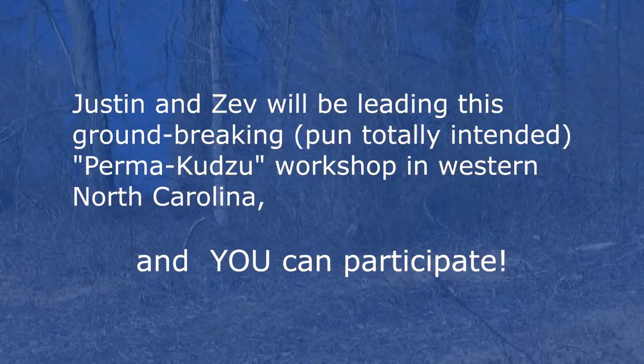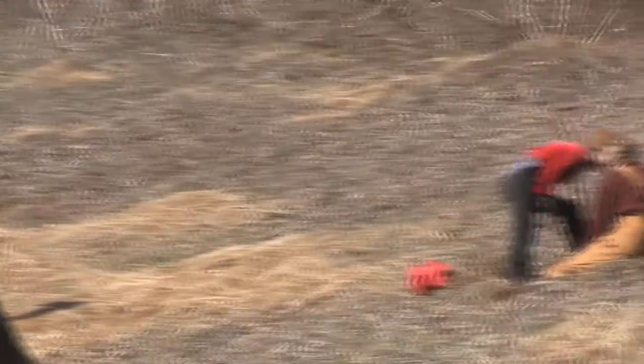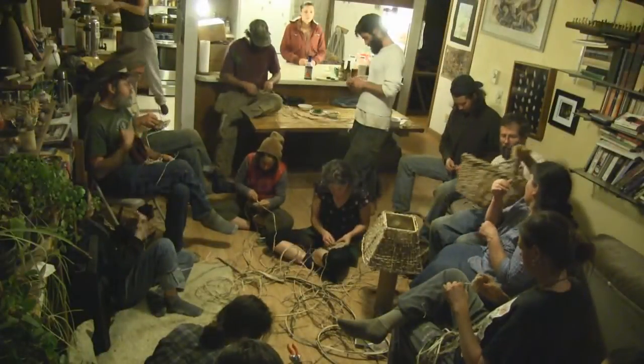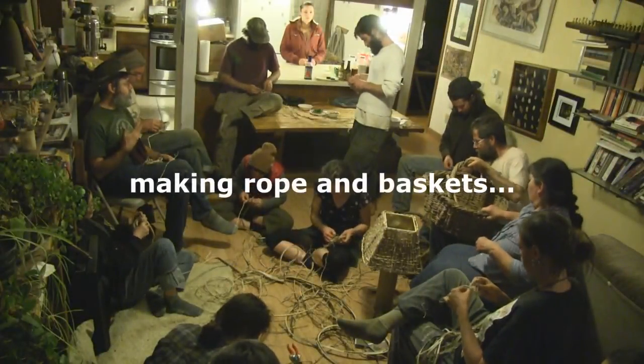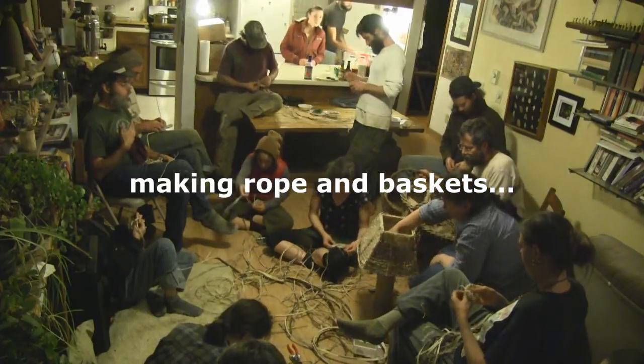European settlers quickly cleared a lot of that bottom land and grew crops there, but that wasn't enough, so they started clearing the slopes, which washed all the topsoil off. That was one of the reasons kudzu was brought in — to deal with erosion from cropping on steep slopes and the massive loss of topsoil.